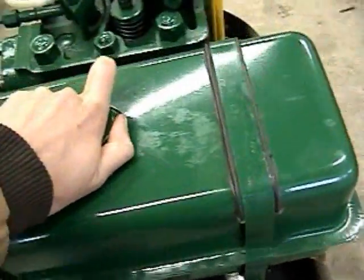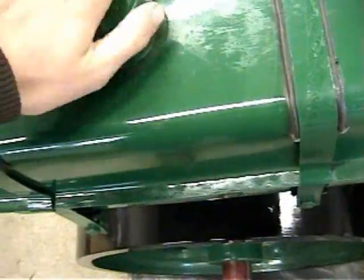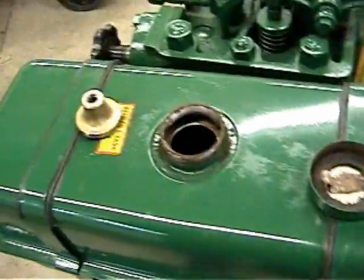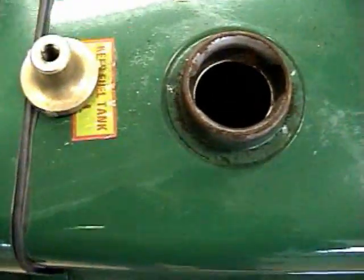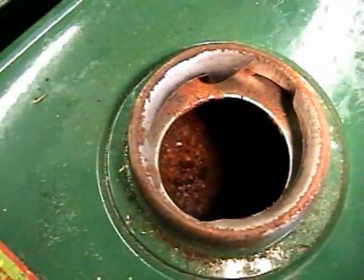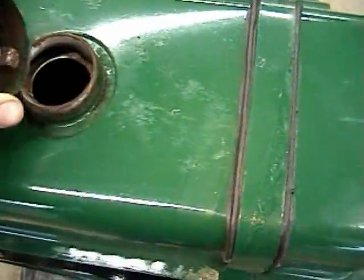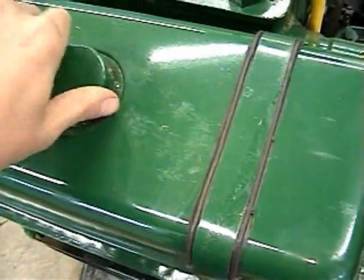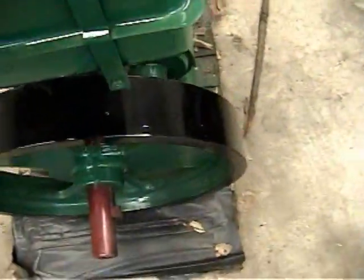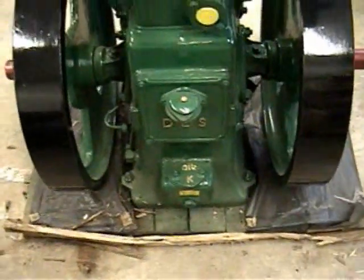The fuel tank is pretty sad. I think just moisture got inside. I don't know if you can kind of see — it's got a lot of corrosion and rust in there. But that's no big deal.